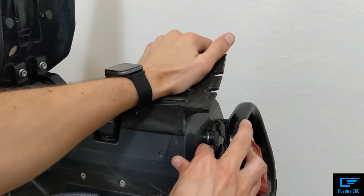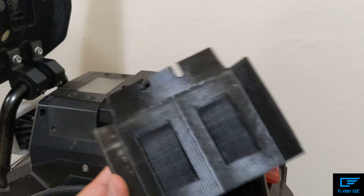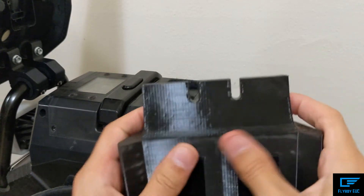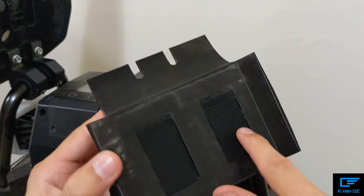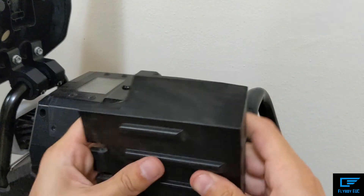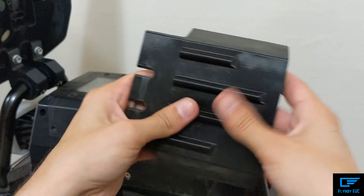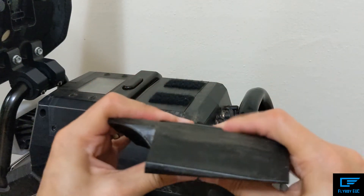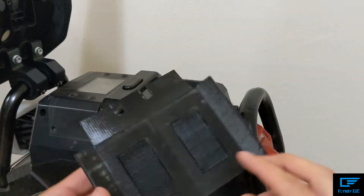I'm almost scared to pull it off just because it's so strong. This is a little dusty because I went on a really long dusty mountain ride, but this is the final version. It has these nice recessed areas for the velcro. It's flexible and adjustable — if you're a heavier rider, you can print it at a thicker infill to give it a little bit more stiffness.